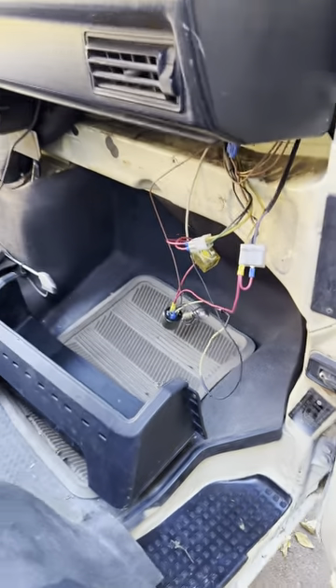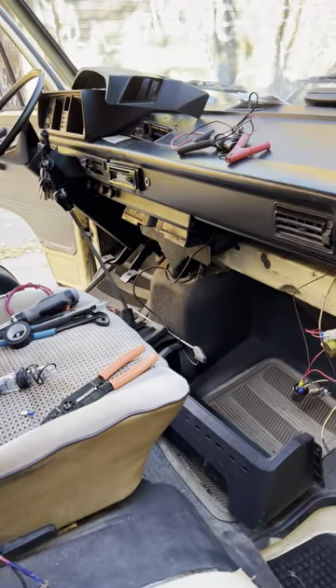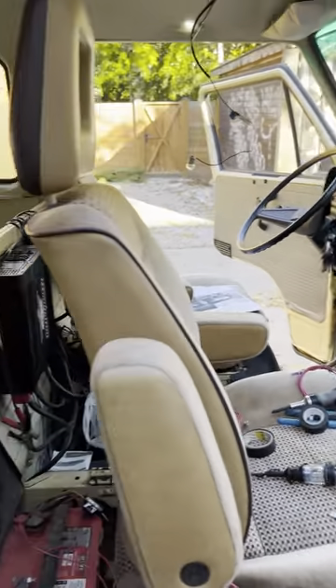All right, here I'm going to explain the wiring for the sirens for this 83 Vanagon Ambulance.